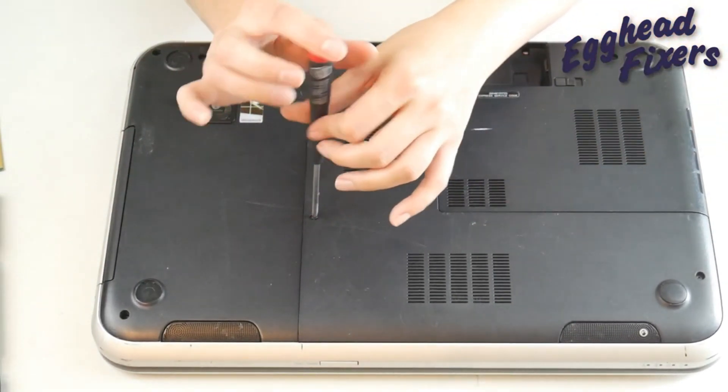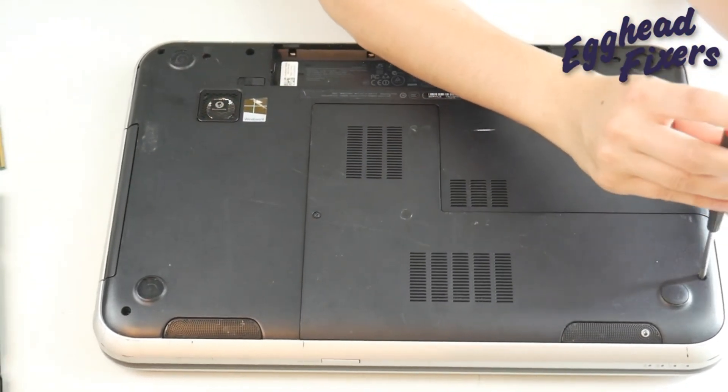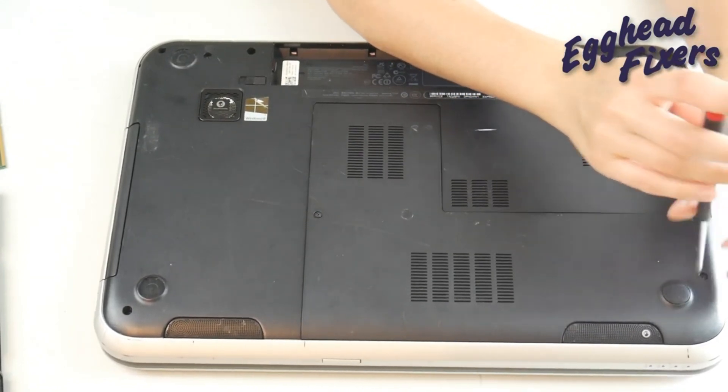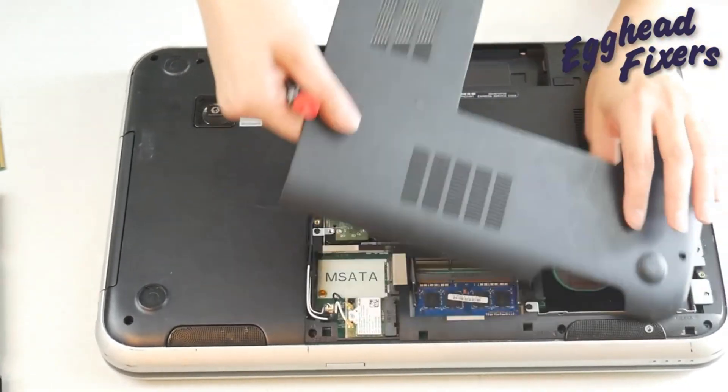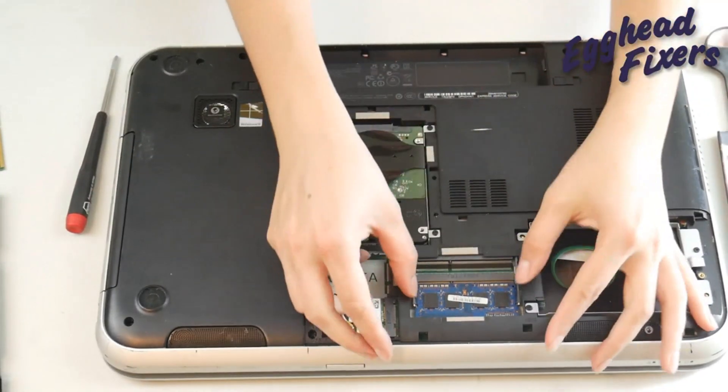As a side note, sometimes your RAM can just come loose, so it's always worth trying to uninstall both sticks and make sure they're installed properly — just take them out and put them back in. This is a less likely scenario, but it's worth trying.